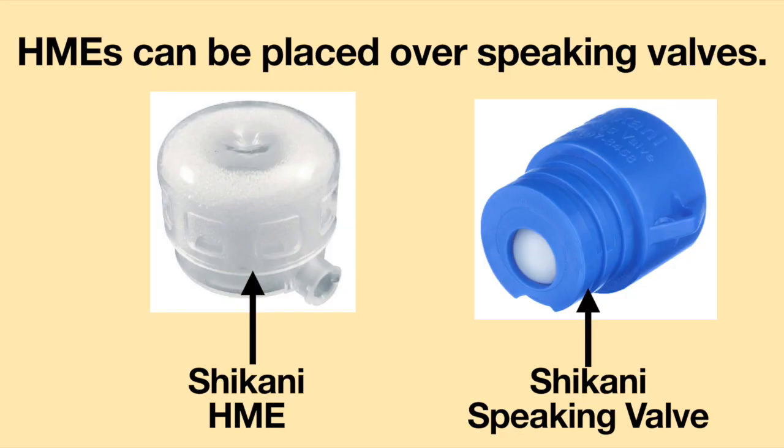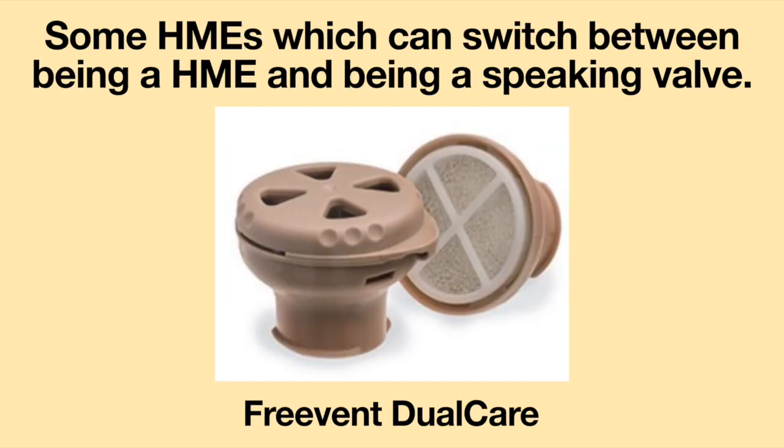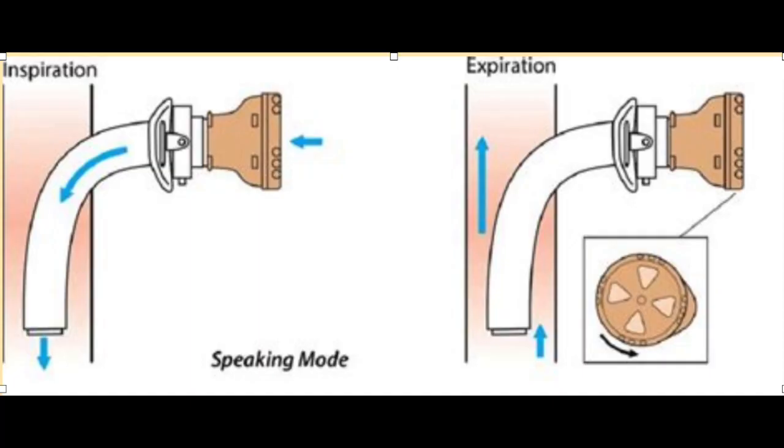One example of an HME attaching to a speaking valve is the Shekani Speaking Valve and Shekani HME. There are also HMEs which can switch between being an HME and being a speaking valve. An example of this is the FreeVent Dual Care. The FreeVent Dual Care is put into speaking mode by twisting the lid of the speaking valve until it clicks into speaking mode position. When breathing out, the air is guided through the vocal cords and out the nose and mouth, allowing for speech to be produced.